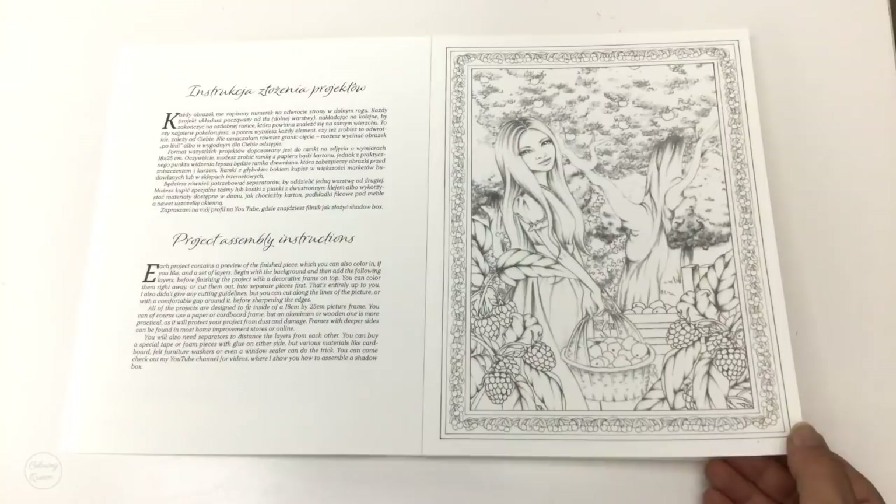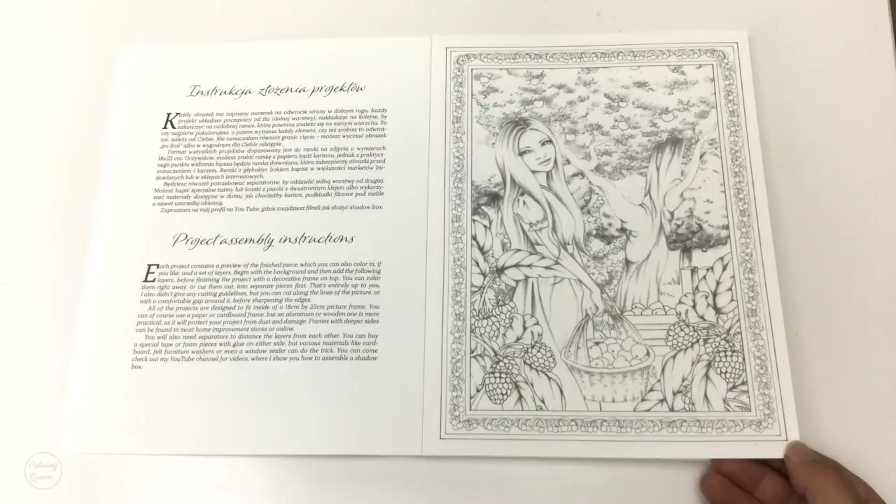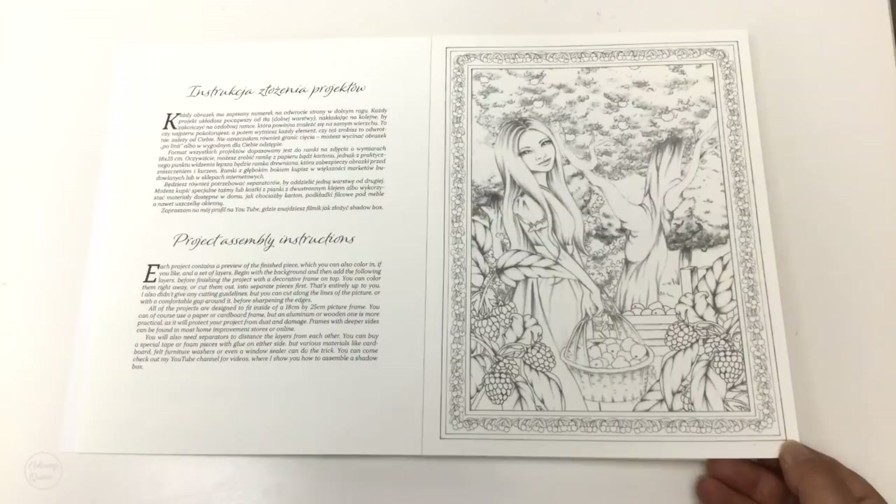Daria Song does a lot of shadow box art, so if you're looking for ideas you can have a look at Daria, but there are a lot of people that do it — or you can just go onto Pinterest and have a look at paper towel shadow box art.